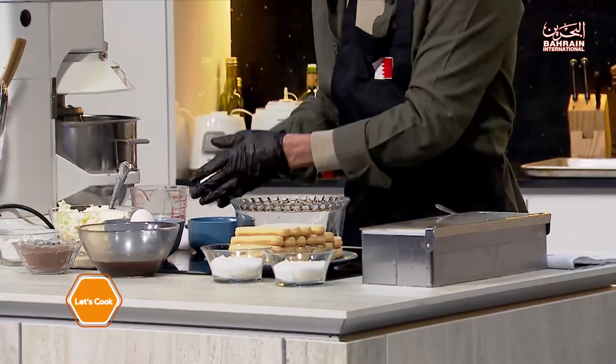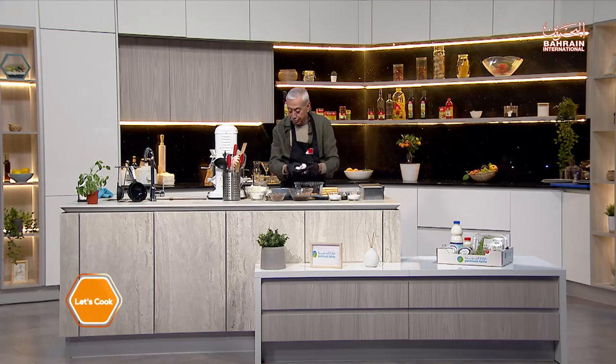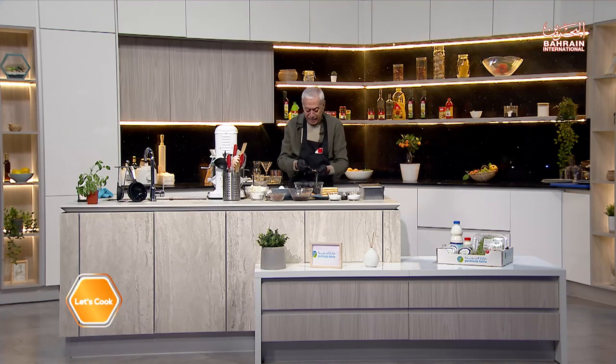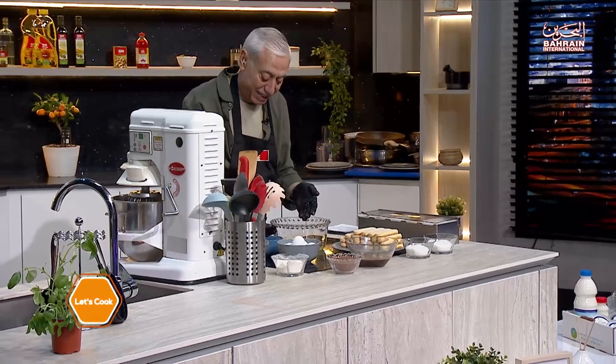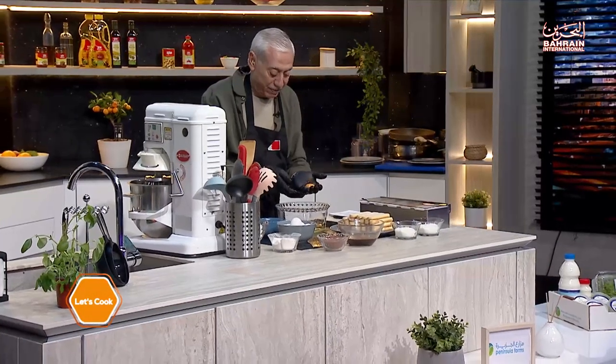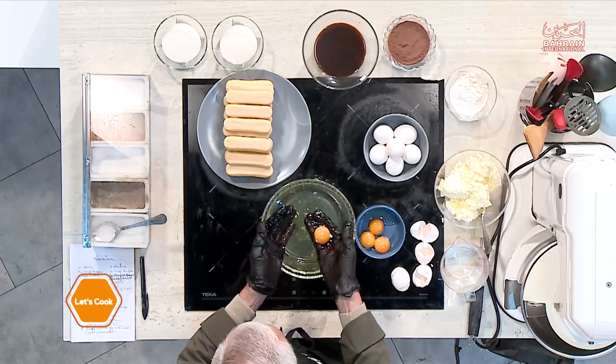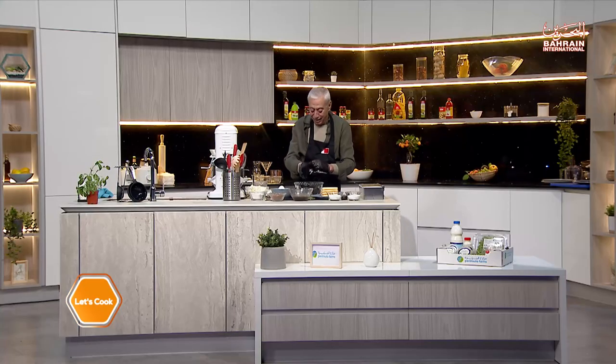I need to separate four eggs. I will start with whipping up the whites. Take them one at a time and separate them — that's the easiest way. I don't like going back and forth between two shells. By the way, it's okay to have egg whites with the yolks, but it is not okay to have yolks with the whites, because then they will not whip.